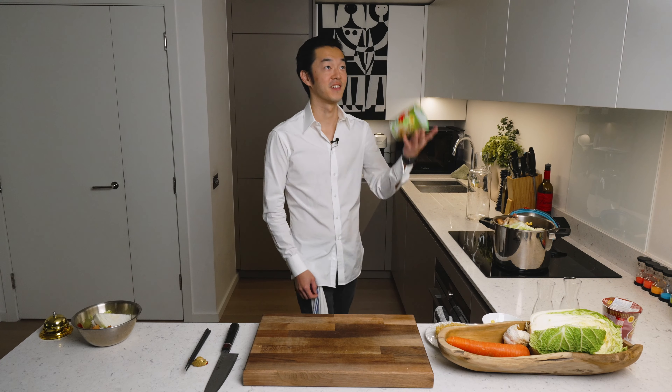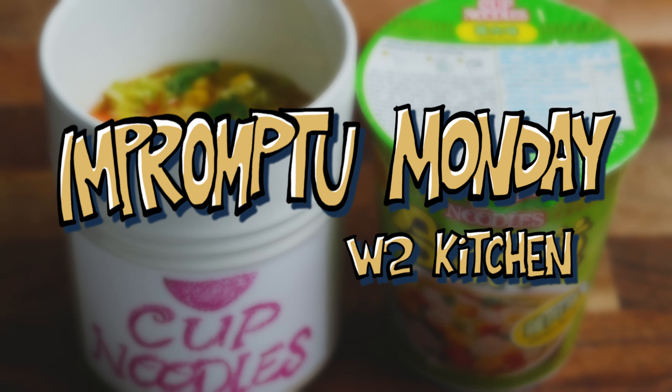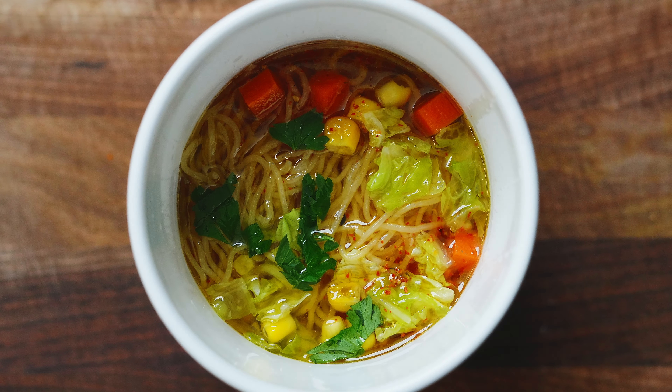I'm genuinely so excited about this, it's crazy. Welcome to another Impromptu Monday. Today we're recreating the one, the only, the original cup noodle.